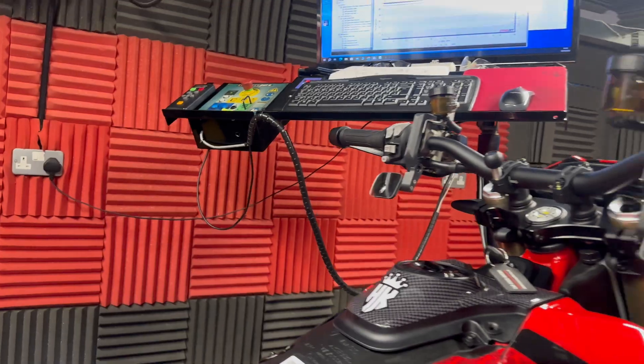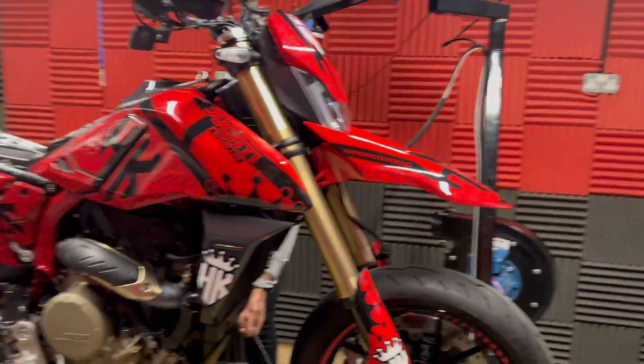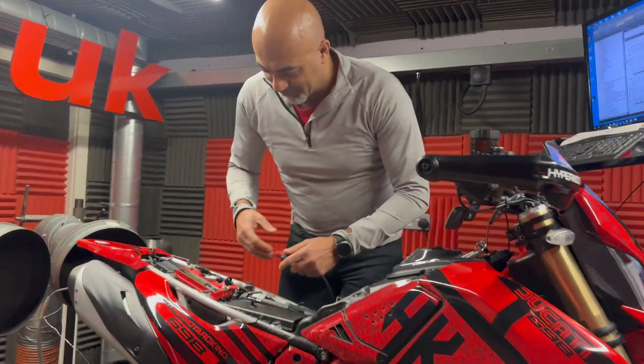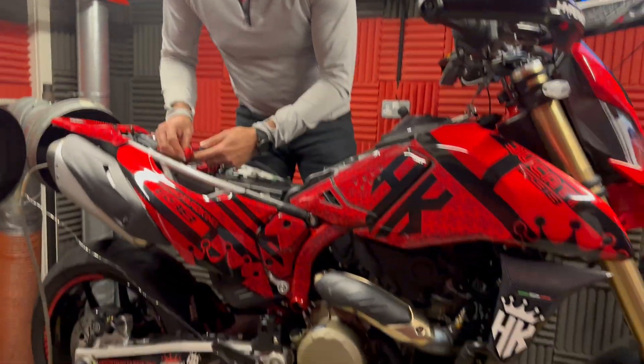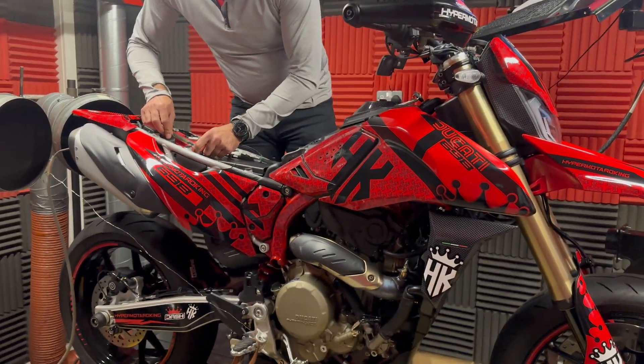We're in, we're locking in — let's do this stock, stock. Let's just see what this thing produces. We've got the main man Luigi here, looking Gucci. Let's just see what this thing makes stock on the dyno and we'll take it from there with the other options.